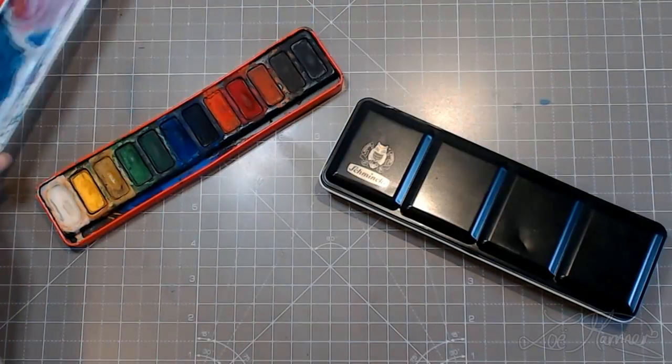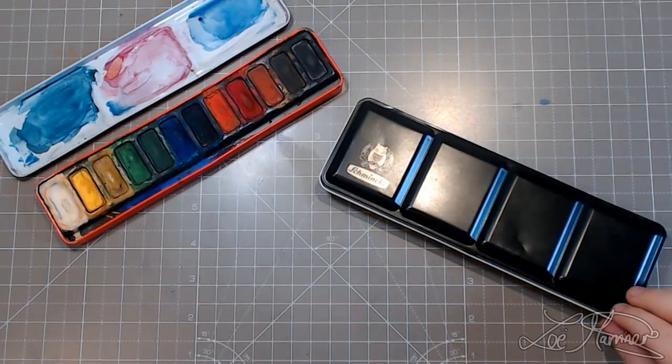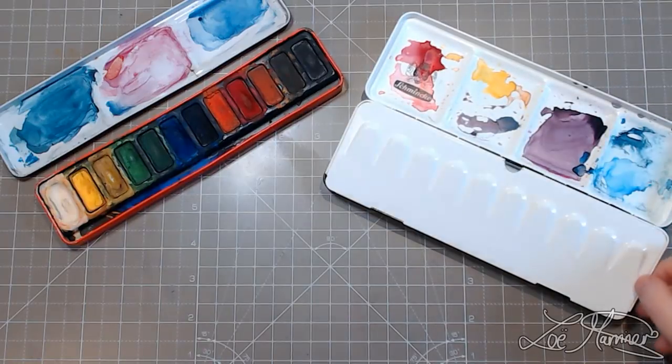So today we're going to be testing out some watercolors — my most expensive and my cheapest — and let's see how they compare.